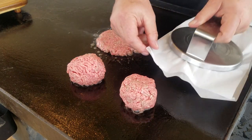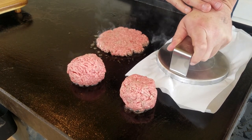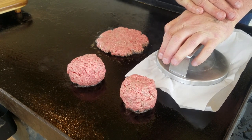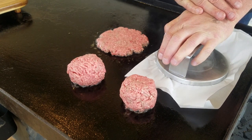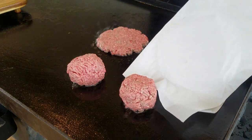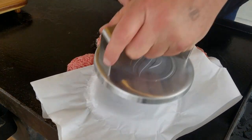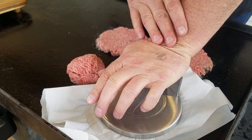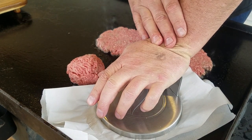Pull it up — oh man, I made a pretty burger, look at there. Just so you know, I'm not really counting to 10, I'm just holding it down for a little bit. I'm liking this press, I really am.